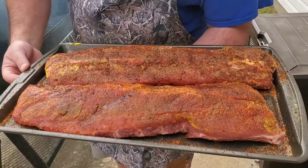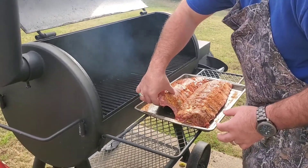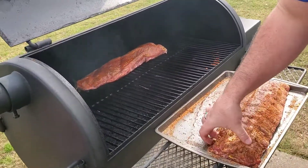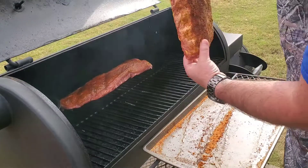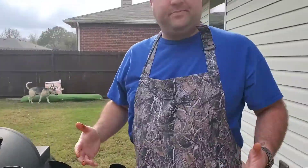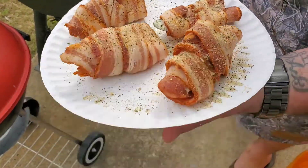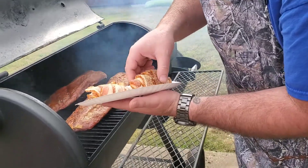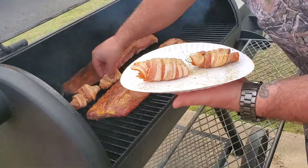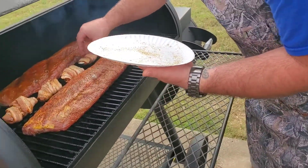You can see that these ribs have sweated pretty good — these things are ready to go on the smoker now. So we're just going to take them and lay them down just like that. We'll go ahead and add these on — I put a little bit of extra seasoning on them, just a touch — and put them right in here.